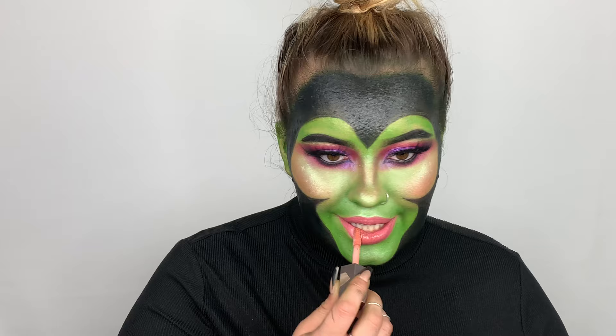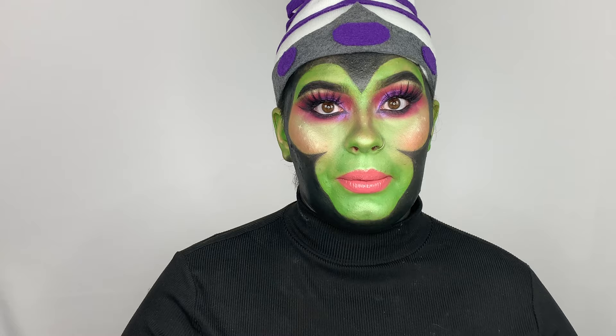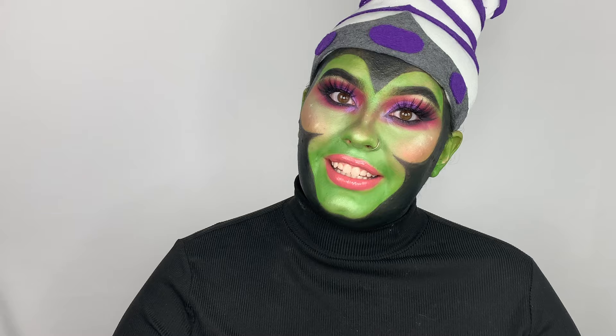All right guys, so that completes this video of me transforming myself into a glam Mojo Jojo. I love how this turned out and I couldn't be more proud of myself — honestly it took me like two and a half hours to do. If you haven't already, please subscribe to my channel. If you did like this video, please give it a thumbs up, comment down below what you would like to see next and what your favorite part of this video was. Thank you so much for watching — I'll catch you guys next week.